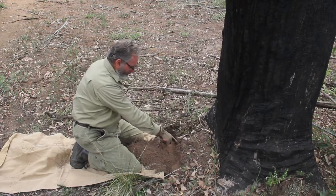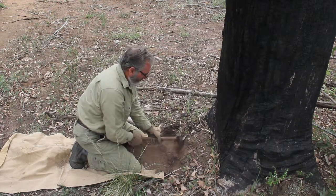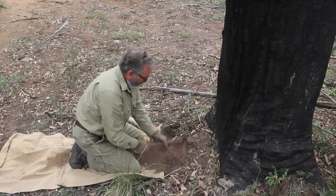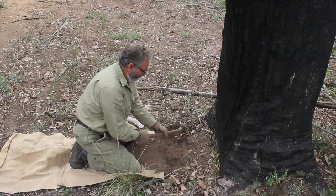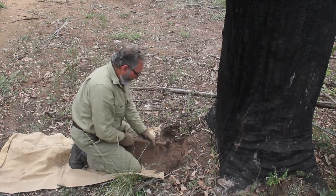I've got my stick there to guide to the centre of where the centre of my trap's going in. The centre of the trap's going directly behind that stick, right in front of it.